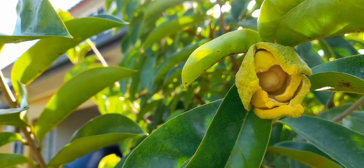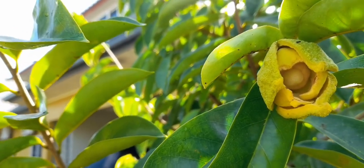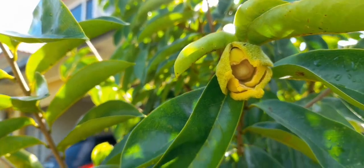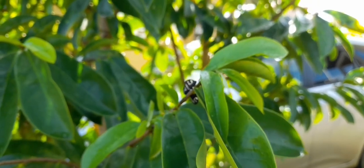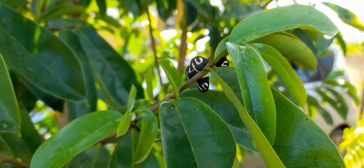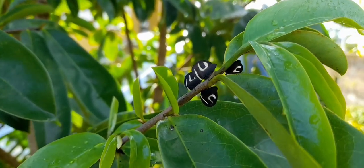At the moment I don't have any soursop fruits to show you, but in about two to three months I think I will have some to show you because my tree has a lot of flowers. There are a lot of insects that use these flowers — insects I only saw on soursop trees.